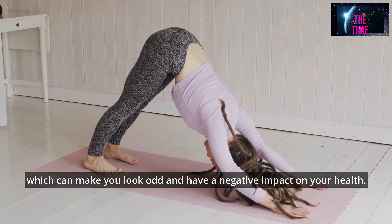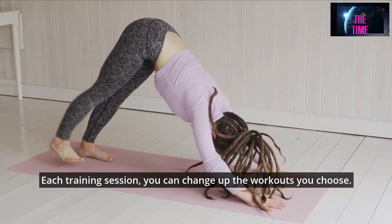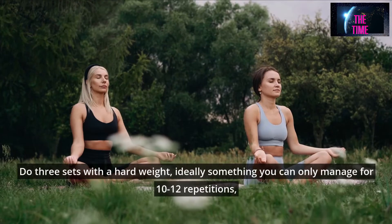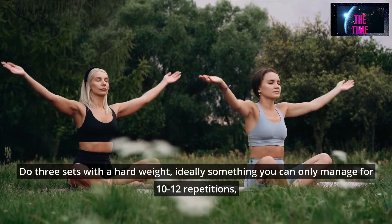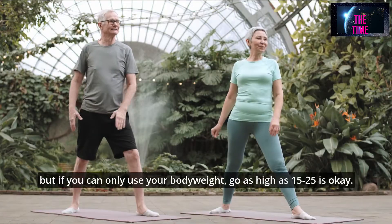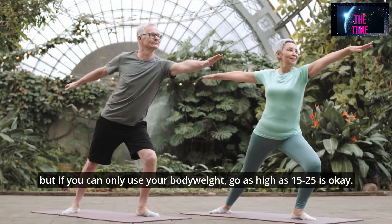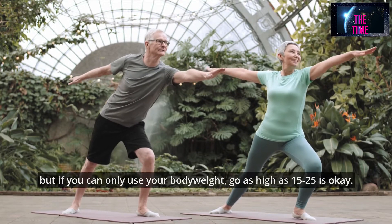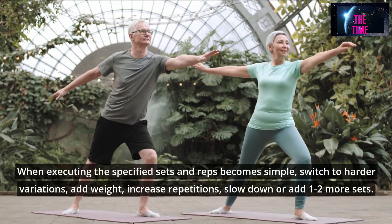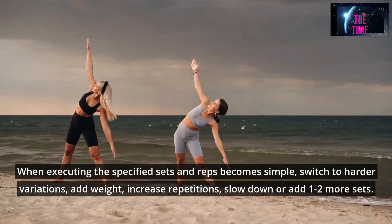Each training session, you can change up the workouts you choose. Do 3 sets with a hard weight, ideally something you can only manage for 10-12 repetitions, but if you can only use your body weight, go as high as 15-25 is okay. When executing the specified sets and reps becomes simple, switch to harder variations, add weight, increase repetitions, slow down, or add 1-2 more sets.